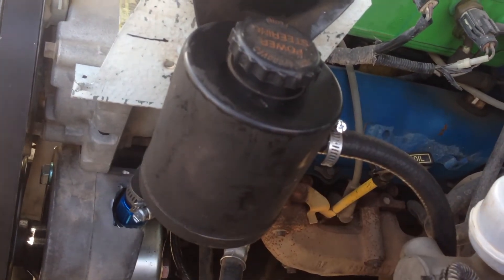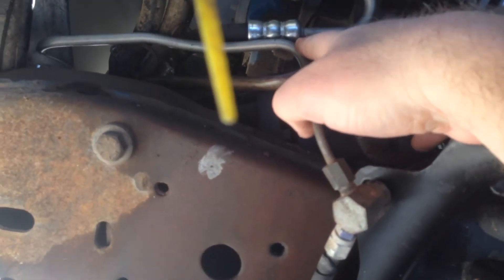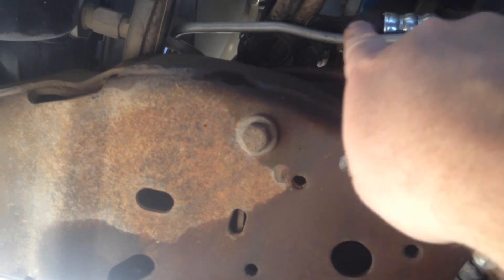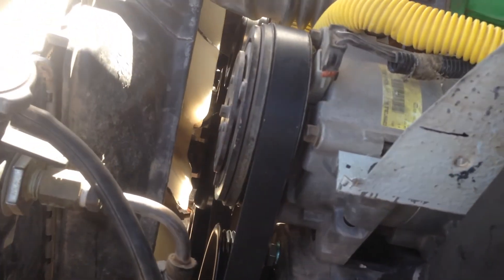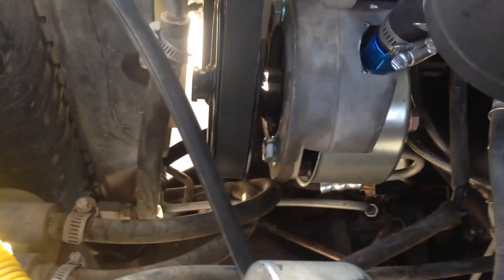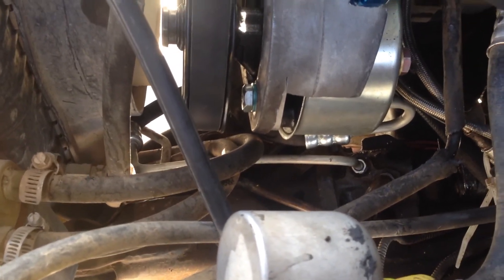The power steering reservoir is taken from a 2000 Chevy Astro van. The return line is just 3/8-inch oil-resistant line. The pressure hose, which you can kind of see down there, is off of an 85 Ford van — it runs from the steering box, forward, then down, then comes back up and goes in. I know the 85 has the correct fittings that will fit the steering box off of a 92 Explorer, which is actually the same fitting off a 91 van.